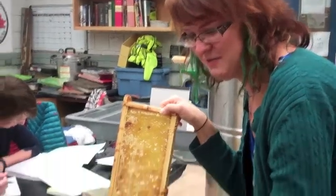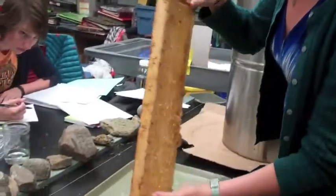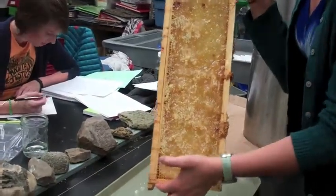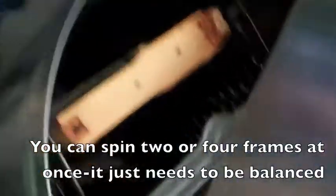This is the second frame that we've uncapped, and you have to uncap both sides. It gets a little tricky because the honey starts flowing out, but just move quickly. Then we put it in the extractor here, and you have to put one frame on each side so that it's balanced so that when you spin it the honey comes out.